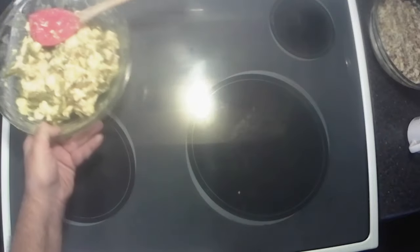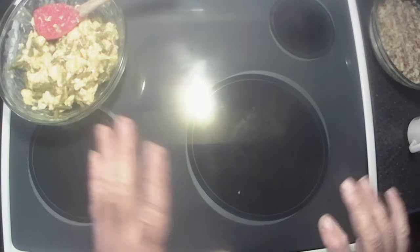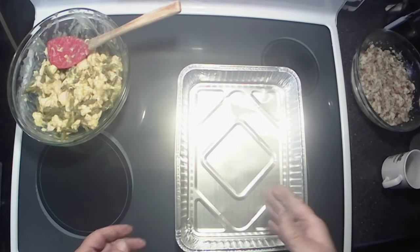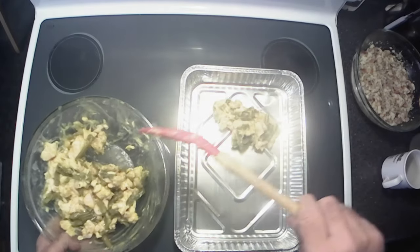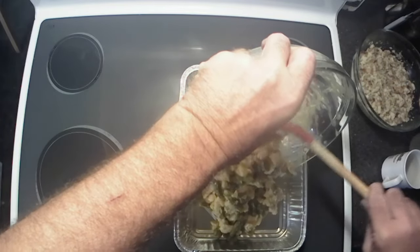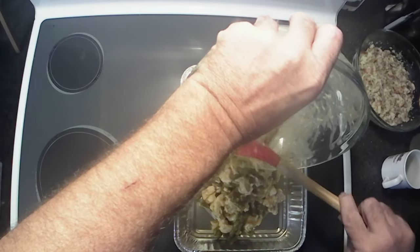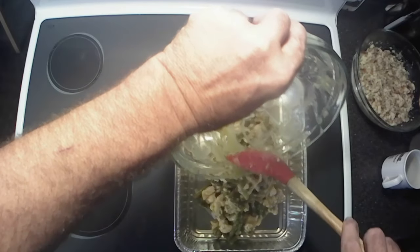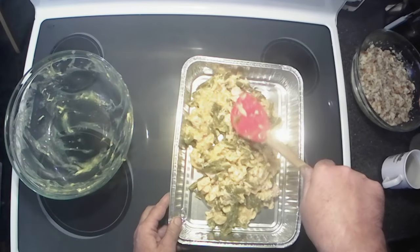All right, now set that aside and I'm going to grab a nine by thirteen baking pan. I'm using a disposable one because cleanup is easier. We're going to take our mixture and spoon it in, get it all down in there, then smooth it out.